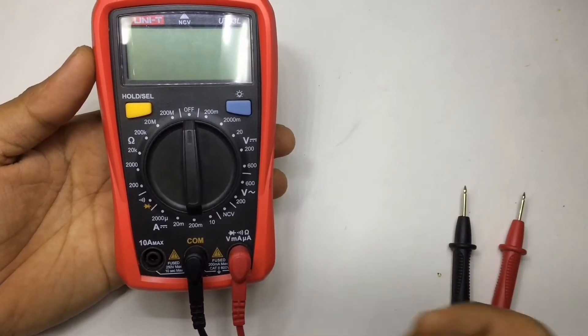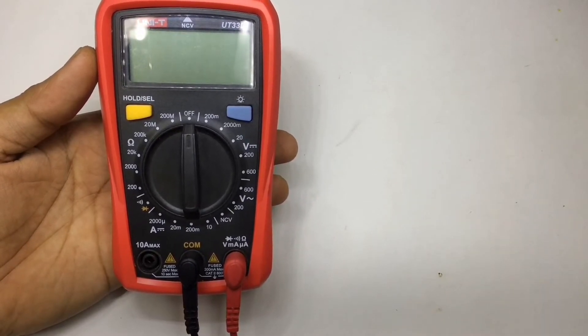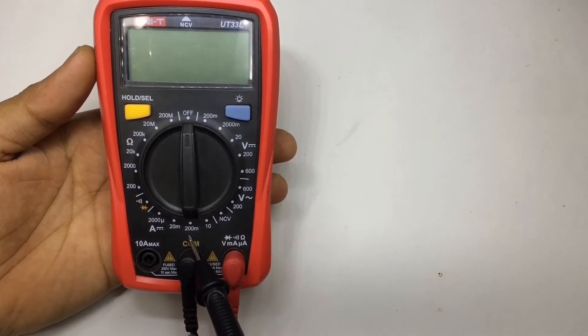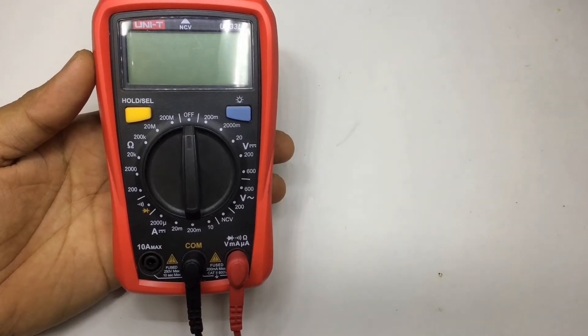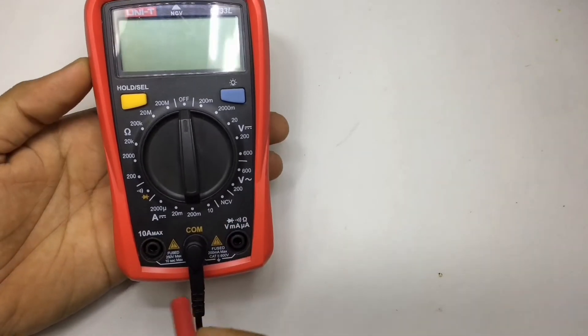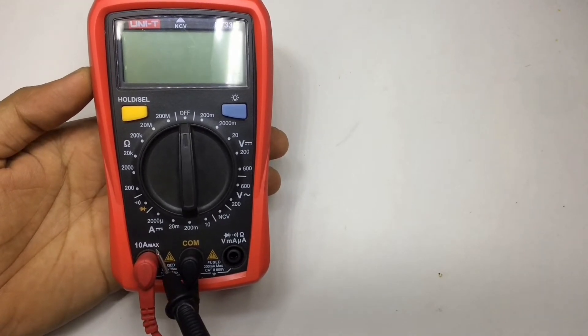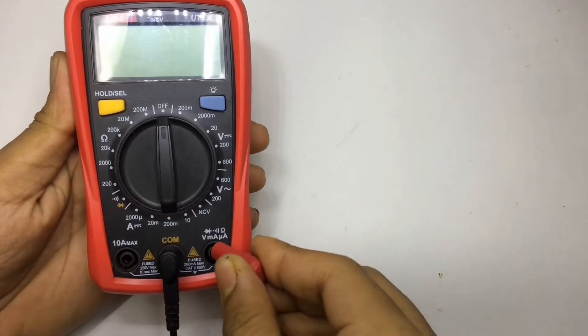If you want to measure more than 200 milliamps, in that case you have to switch the red probe — the positive probe — to the left side port written '10 amp max,' just like this. This meter is for 10 amp maximum, and most of the time your probe is just going to sit in the standard port.